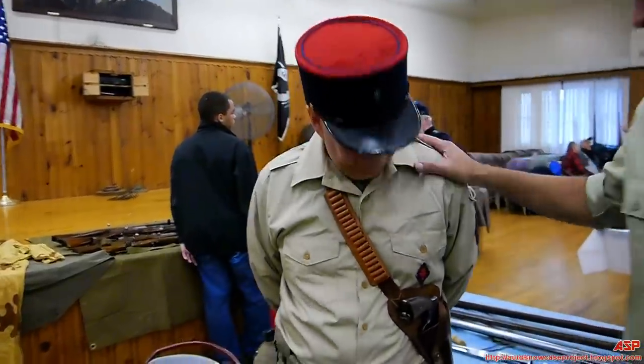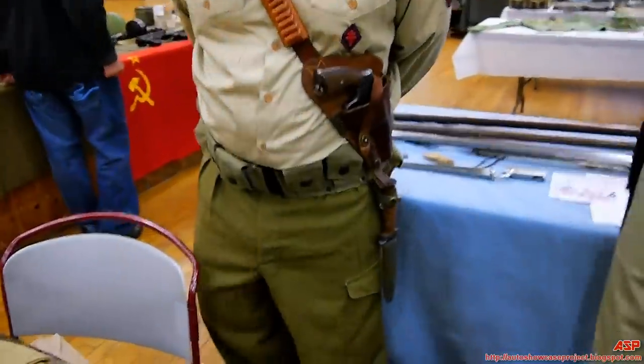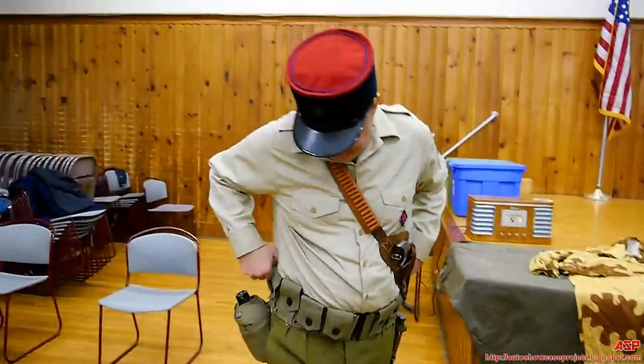In 1940, France was occupied by the Germans. So the French Foreign Legion, which was in the French colonies of Indochina and other parts of the world, could not be supplied anymore because France was under German occupation. As a result, the logistics for the Legion pretty much fell apart. In the early parts of World War II, the French Foreign Legion was supplied by the British.